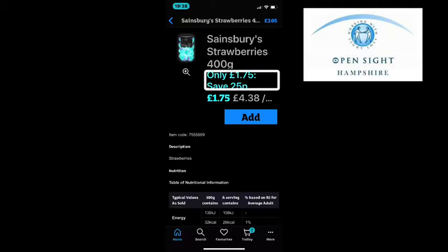Sainsbury's strawberries 400 grams. Item code 75555699. Description: Strawberries. Nutrition — a table of nutritional information showing typical values as sold, with columns for 100 grams and a serving. I'm swiping with one finger to the right and back to the left to move around the screen. To get back to the list of products, I swipe left until I get to the top of the screen to the back button.